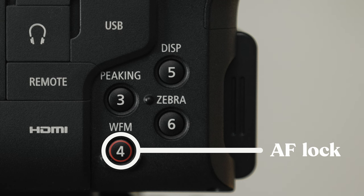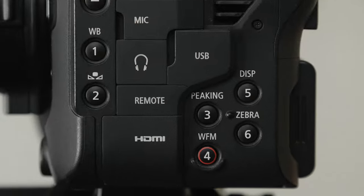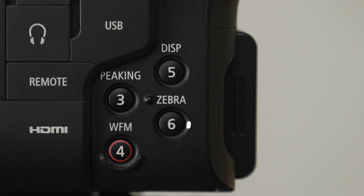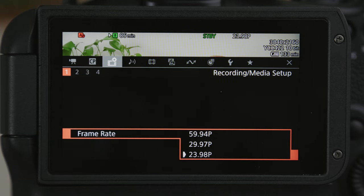Button four is one of my two autofocus toggle buttons. I use this one to disable autofocus when I'm flying the C70 on a gimbal. The R6 has a handy little touchscreen button for disabling autofocus, but unfortunately the C70 does not, so I needed something on the left hand side of the camera to do that. I chose button four in particular because it has a little lip underneath that makes it really easy to find when I'm not looking at the camera. I use button six as a shortcut to pull up the frame rate selection menu so I can quickly switch between 24 and 60 frames per second.